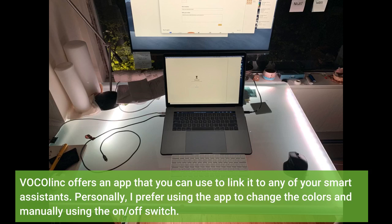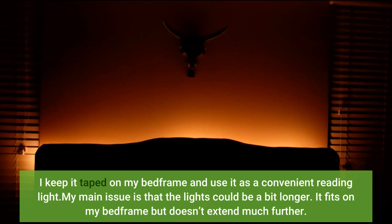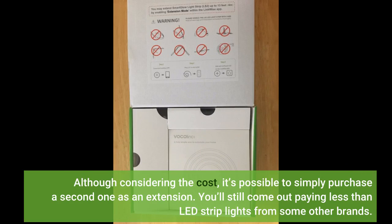Personally, I prefer using the app to change the colors and manually using the on/off switch. I keep it taped on my bed frame and use it as a convenient reading light. My main issue is that the lights could be a bit longer — it fits on my bed frame but doesn't extend much further. Although considering the cost, it's possible to simply purchase a second one as an extension and you'll still come out paying less than LED strip lights from some other brands.